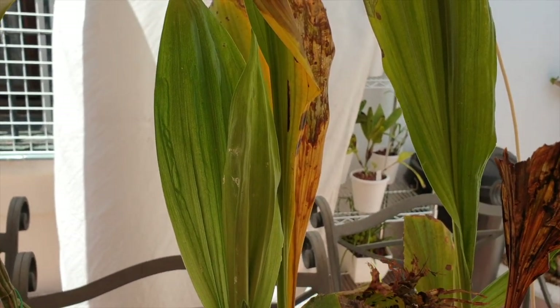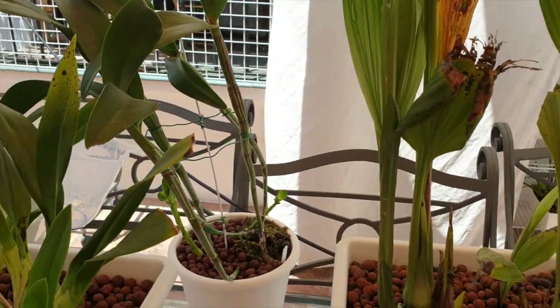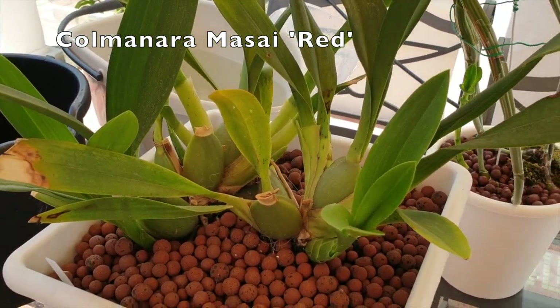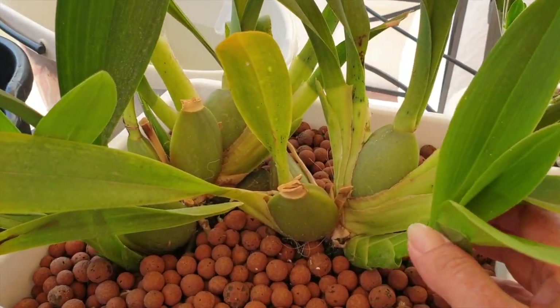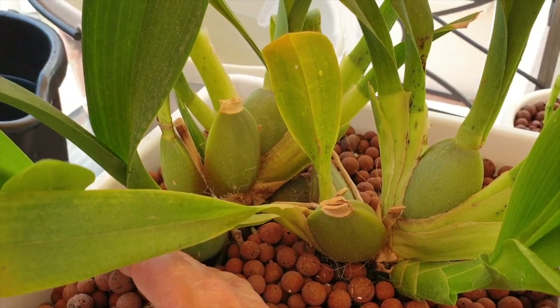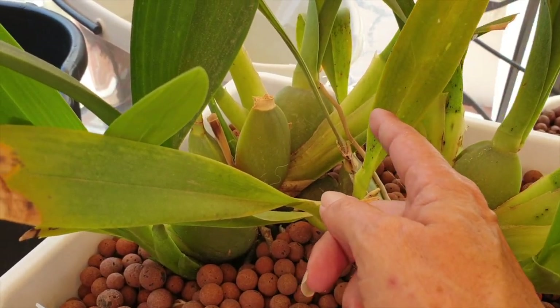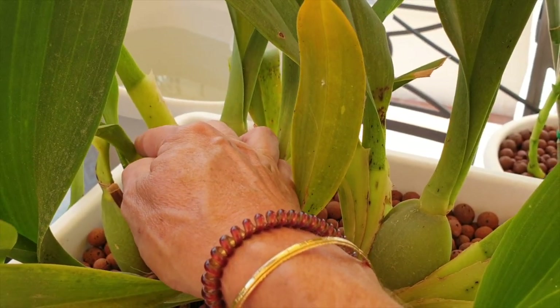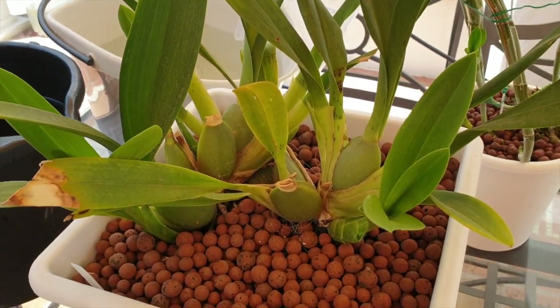So that's what's happening with my Fias. And then here's my Maasai Red, and it's got how many new growths coming? One, one, one, two... I saw three. Number three is over here, poking out the back. Maasai Red.